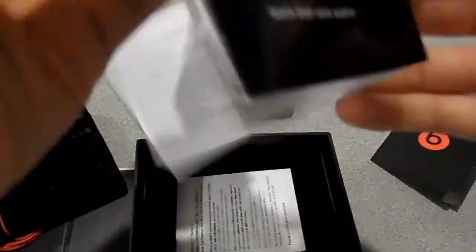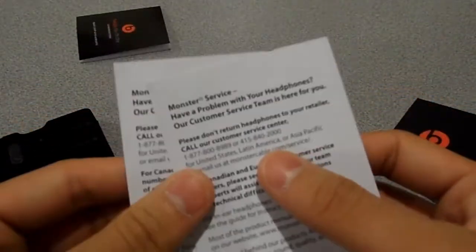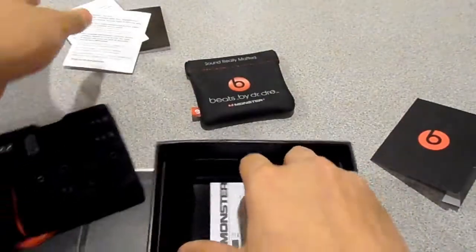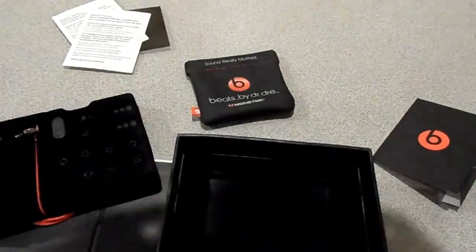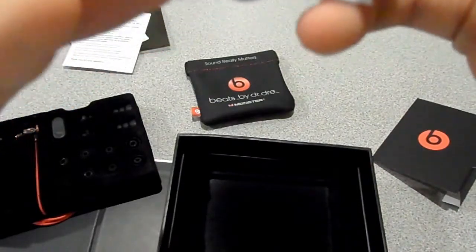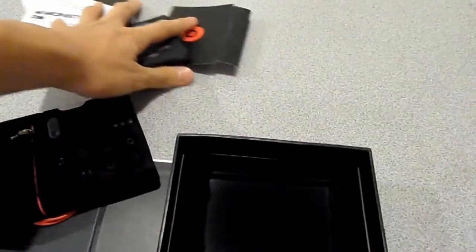Next we have the quick start and warranty guide — nobody really likes to read those. There are also Monster problem service cards and Monster product information cards. We'll put these aside.